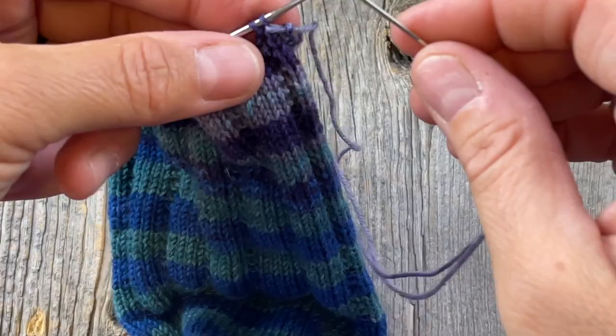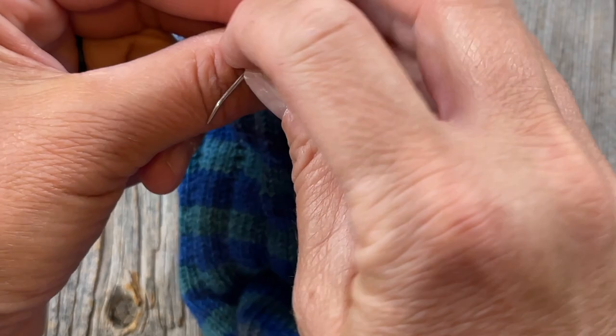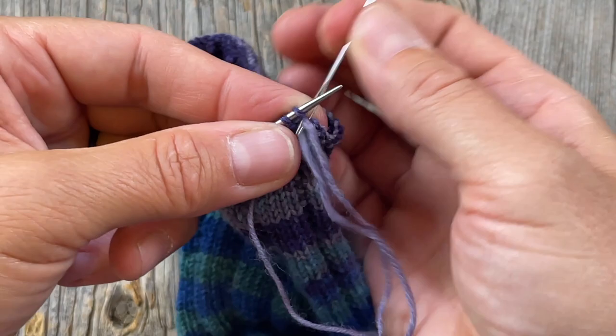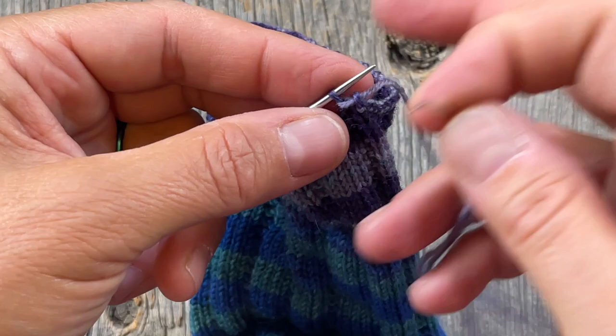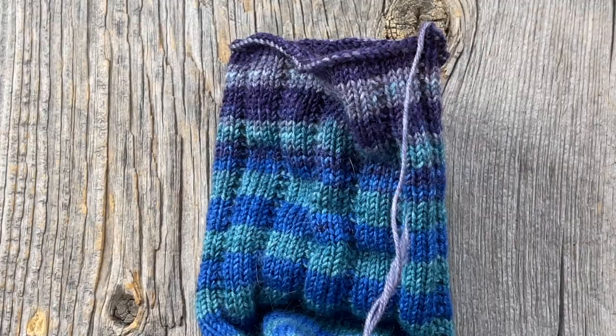I'm about to finish up — just a couple stitches left. Under purlwise, back through the first one knitwise, take that one off. Then with just one stitch left, finish off by going in under that last one purlwise, then take your needles out.